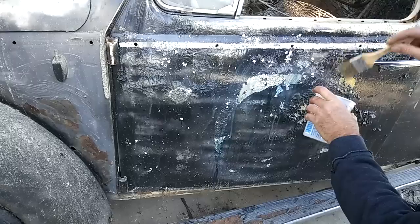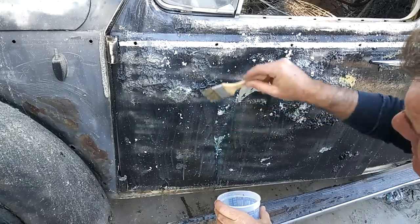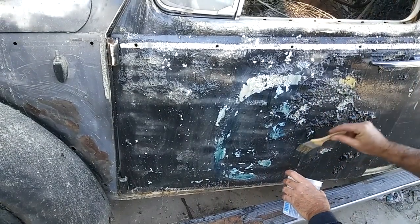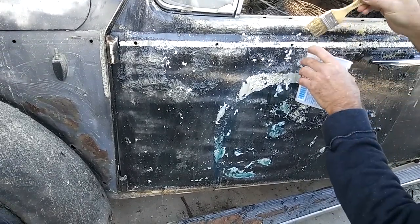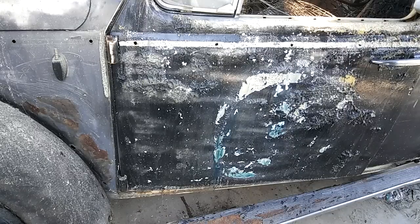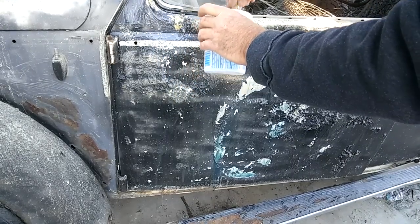I'm going to keep throwing more on here — I'm not going to use the sprayer anymore because there's some junk in it. No big deal — it doesn't take any longer. You just don't wipe your brush, you just throw it on there. This stuff is really, really thin — almost watery — but it works good for spraying and it doesn't react near as fast as Jasco or aircraft. I also found that Jasco and aircraft dry quicker, which gives you less time to work with — unless it's really cold out.